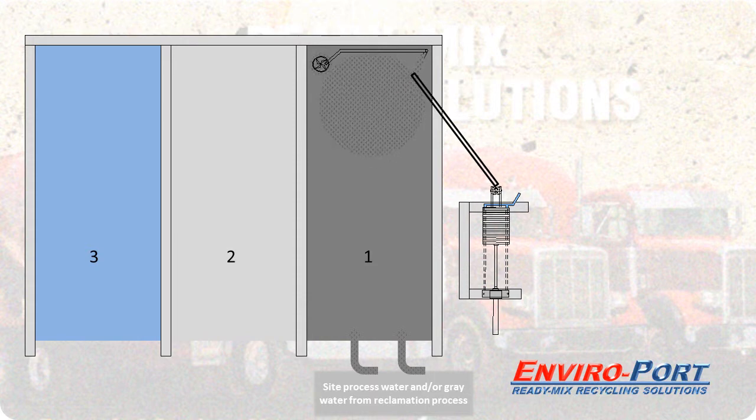Typically the press will be elevated on a platform or wall. This allows room for the cakes to drop, and the filtered water can be gravity fed back to a holding area for reuse.